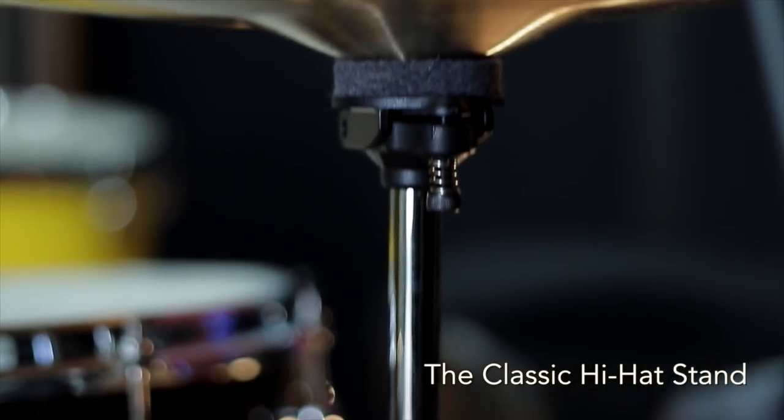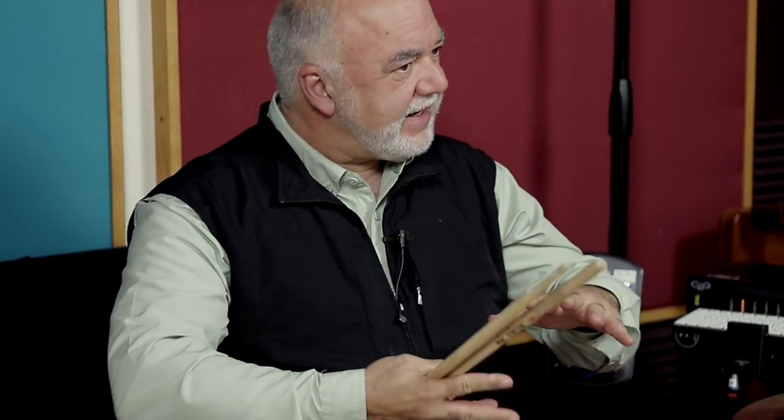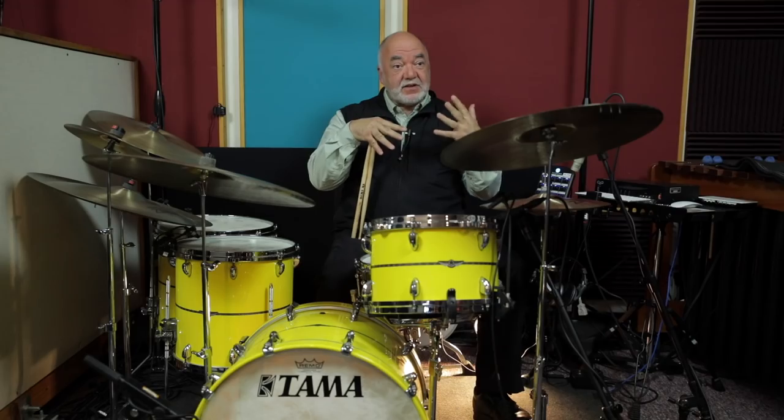The great thing about the Tama Classic Hi-Hat Stand, in addition to all of its portability features, is that it plays like a jazz hi-hat stand. There's something about the way the cymbals ring and sing on the stand, the way that they behave. Now I feel like I can explore the hats — they're not just something to play on beats two and four, or just something to smash out eighth notes on. They really feel like an instrument, a part of the kit. I think it's a function of the weight of the hardware, and the design just allows the cymbals to behave in that way.